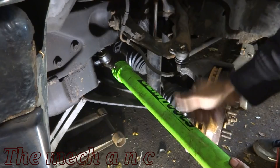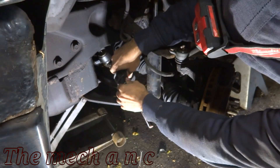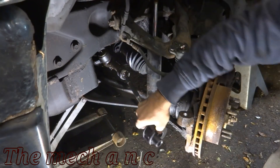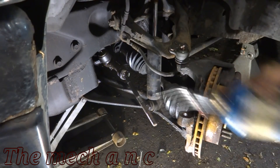Here's my traditional inner tie rod tool that a lot of people know. I tried it on this Dodge Durango and just did not have the correct adapter — the closest one I had kept slipping, so that was a fail. Now here I am trying the new tool on the Durango and making sure it actually fits. It does seem like it's going to fit this application.